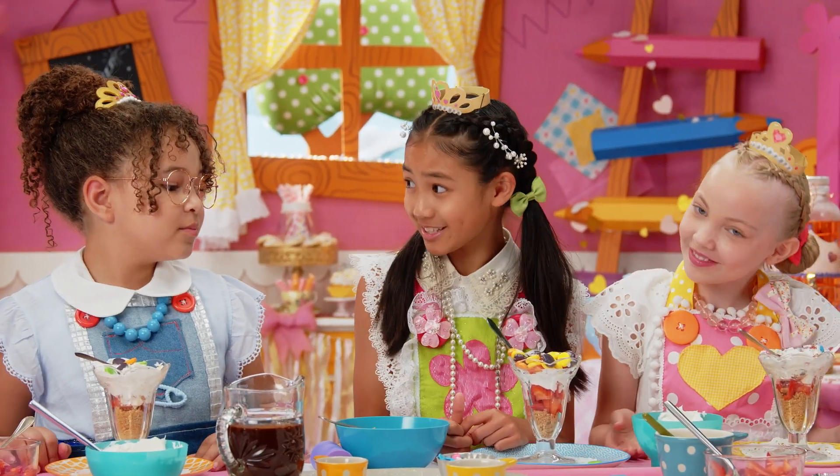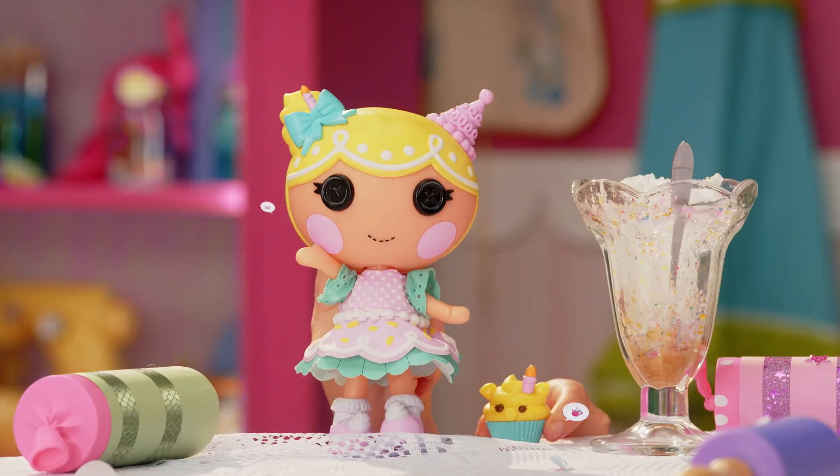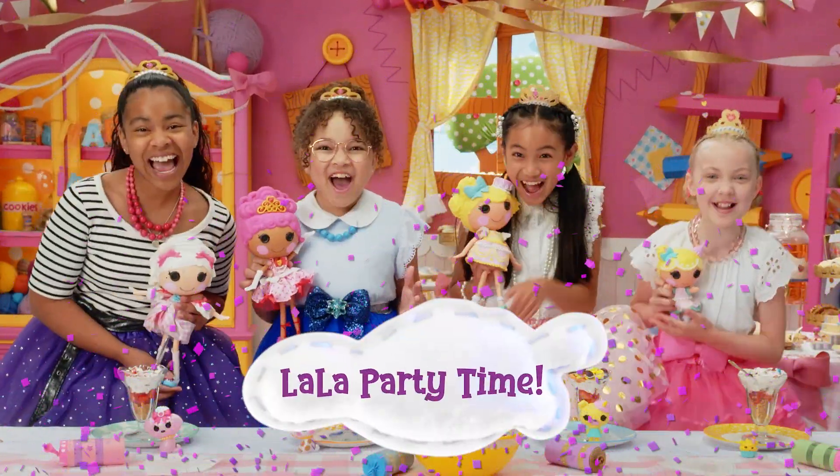What kind of tea does a princess drink? What kind? Royal tea! All right, everyone! Do you know what time it is? It's Lala party time!